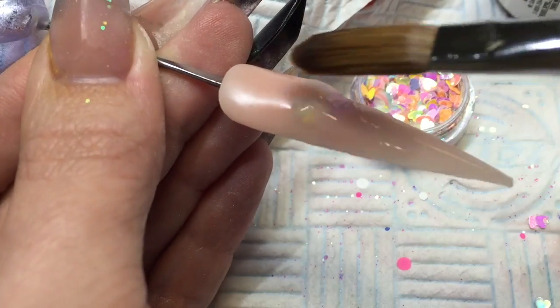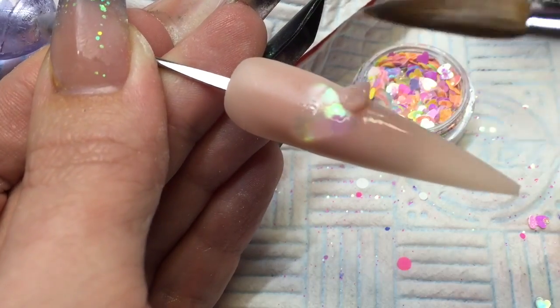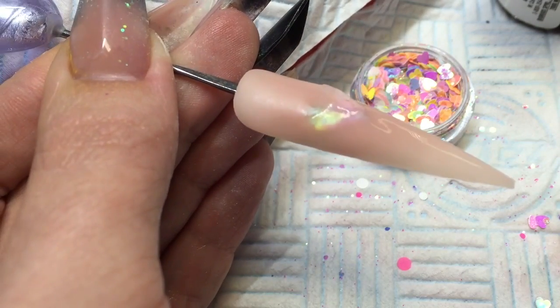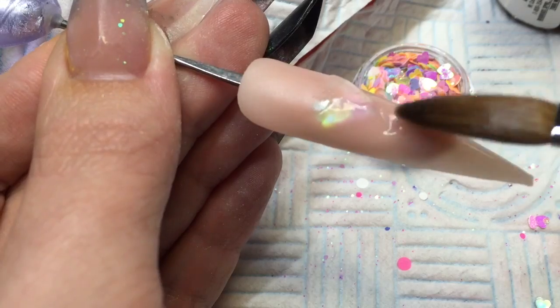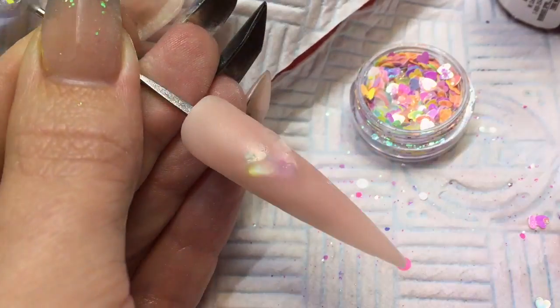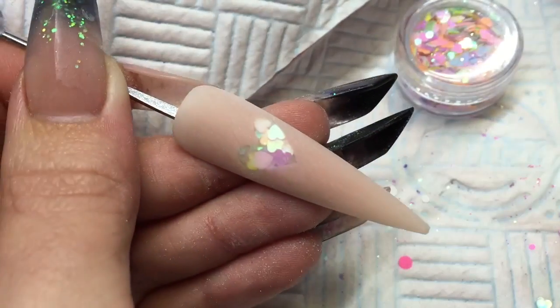Just make sure that you have got a good coverage with your cover pink, your rose blush. There is no need to cap this because it is a strength powder, so just make sure that you have got enough on there. Now you can let that set, then file with your 150 grit file and you will see that love heart just comes through once you file that excess rose blush off.